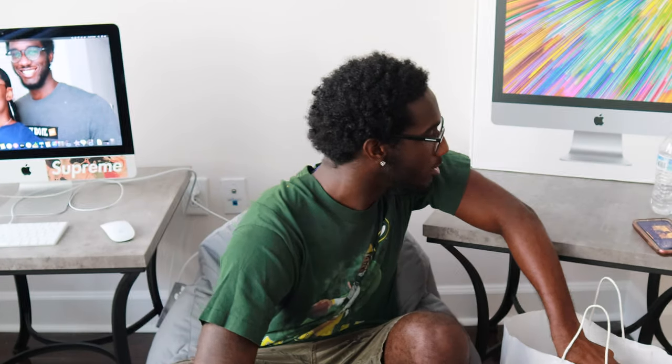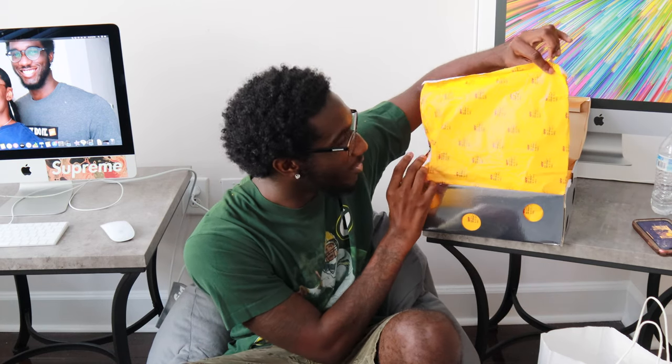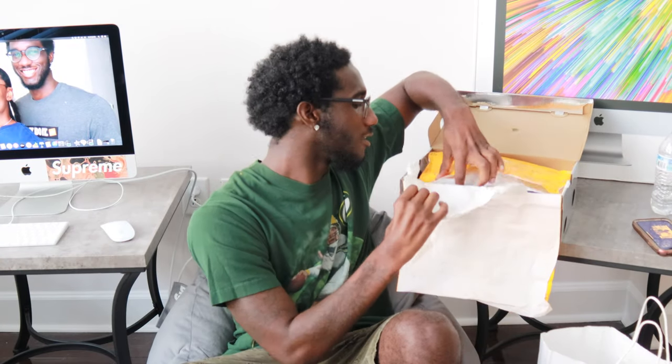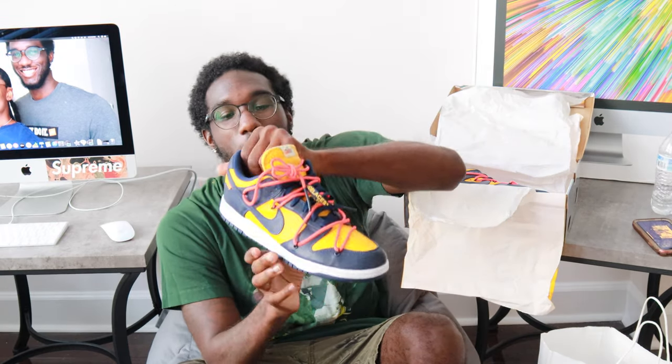Anyway, let's get into this unboxing. As you can tell, this box has holes in it, and when it comes to holes you know what it is. As you can see, the orange all-white paper, and we got the Nike SB all-whites with the midnight navy and yellow — this colorway, the Michigan colorway as everybody says.